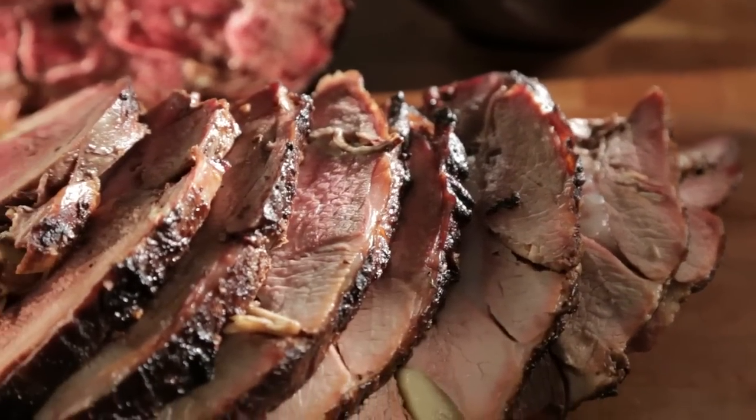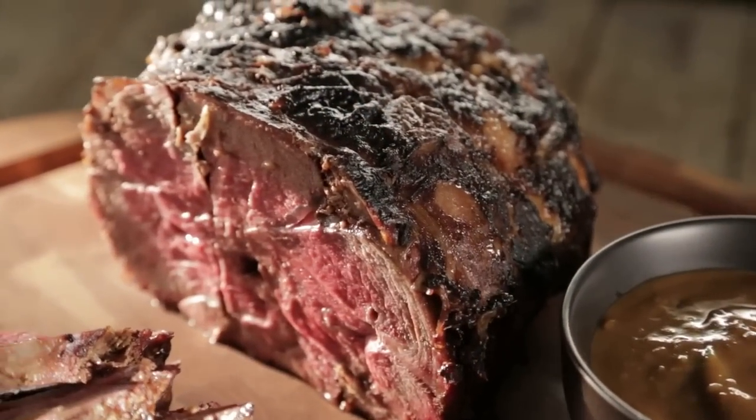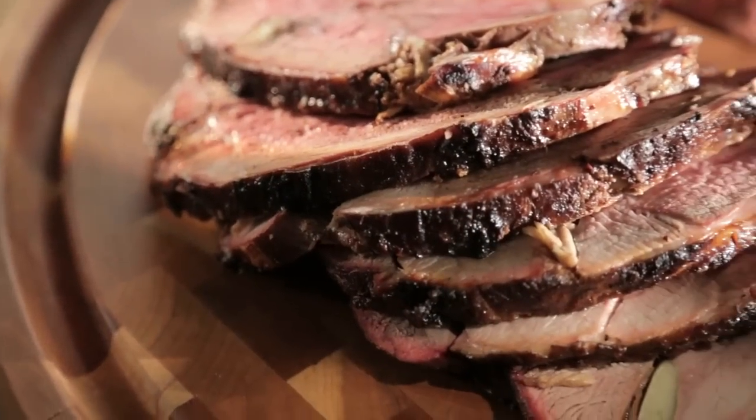This is outstanding. You've got the ginger, the garlic, the heat of that Chinese mustard glaze, and the whole thing gently smoked with wood smoke. The flavors are coming at you from every direction.